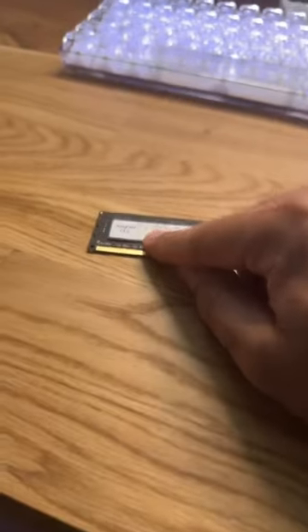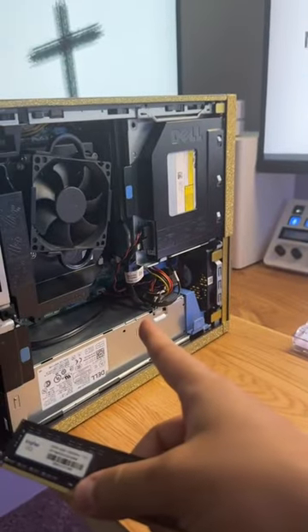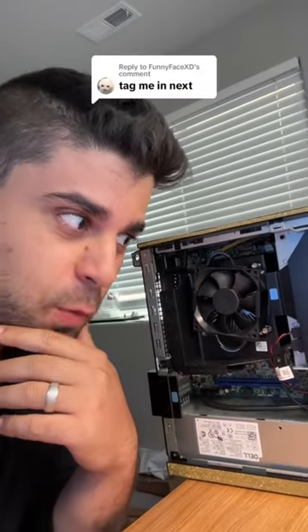Let's see what the RAM is first. When I saw this I thought it was a scam because it says only eight gigabits, but there's another stick back there that you can't see, so it is indeed 16 gigs of RAM. Next we're gonna plug it in and see if it works — maybe run some Fortnite.